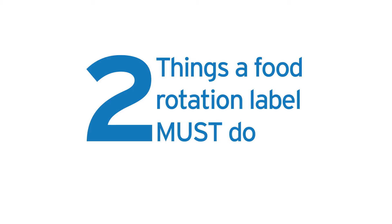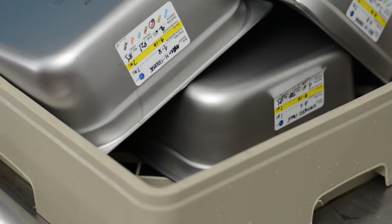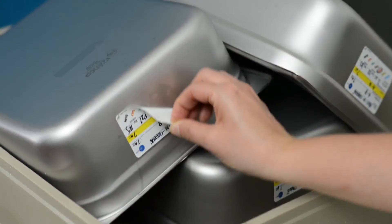So to keep you in compliance, there are two things a food rotation label must do: it should clearly communicate the use-by date, and it should come off cleanly without leaving any residue.